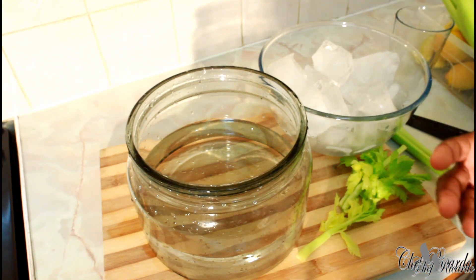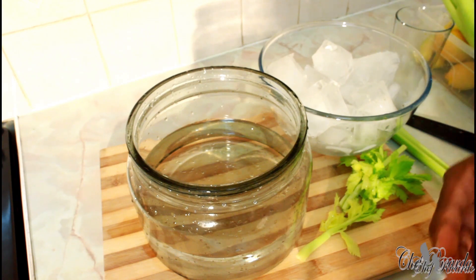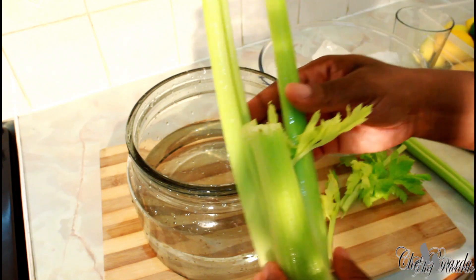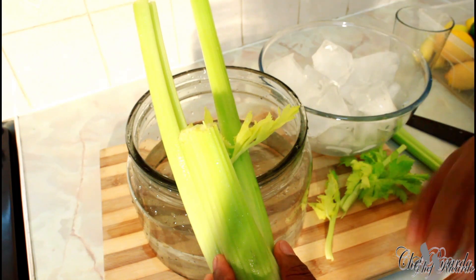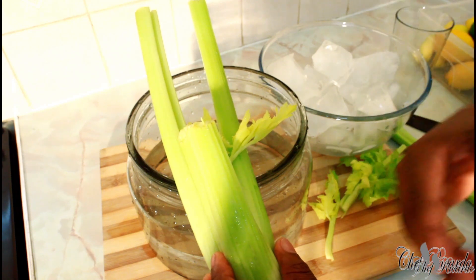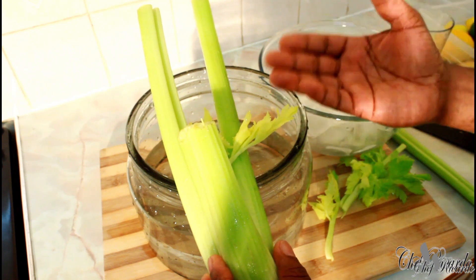A lot of people want to be healthy. A lot of people might drink alcohol, but still they want to be healthy. Celery is really good for you guys. A lot of people don't like the scent, a lot of people don't like the taste or various things about celery. But some people will drink it as juice, use it in soup, or in a pie — a lot of ways to use it.